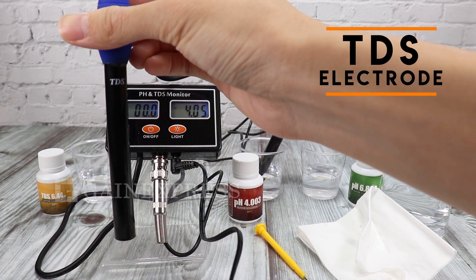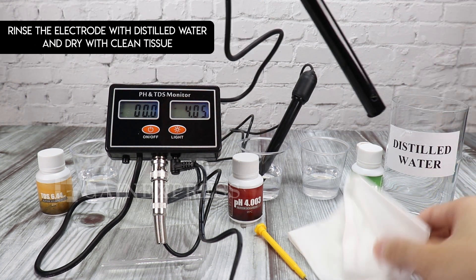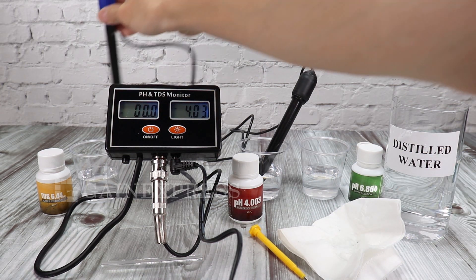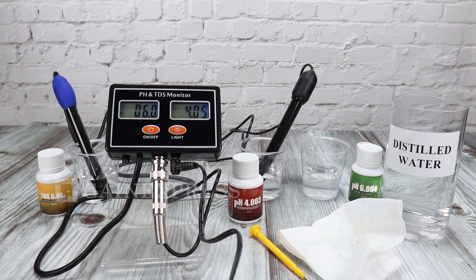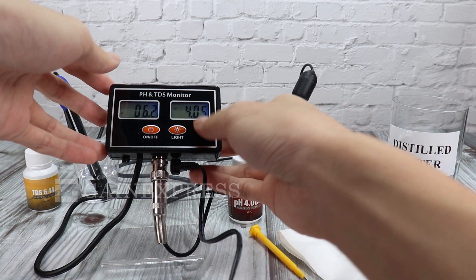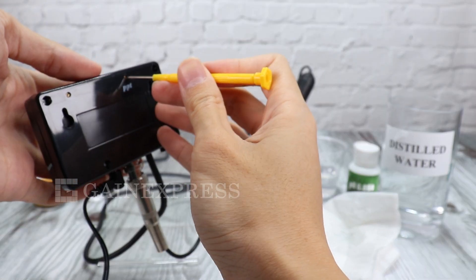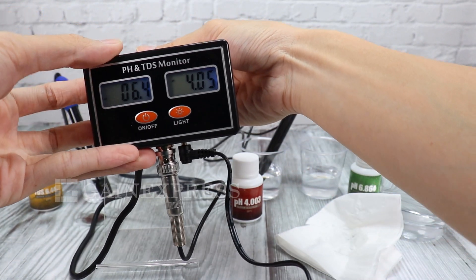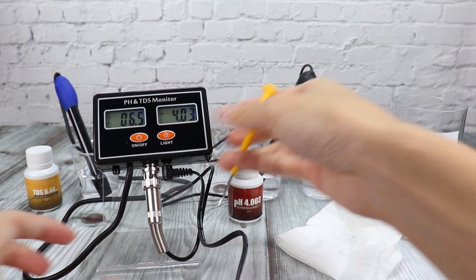For the TDS electrode, immerse it into the TDS 6.44 solution. Slowly turn the TDS calibration trimmer until the display shows 6.44. Again, if the display value is within the error range, it is acceptable.